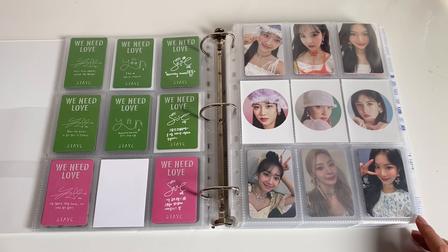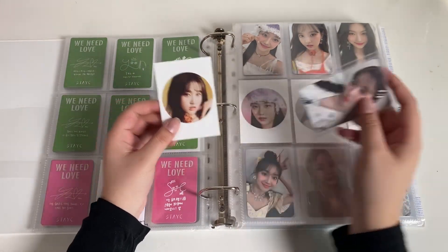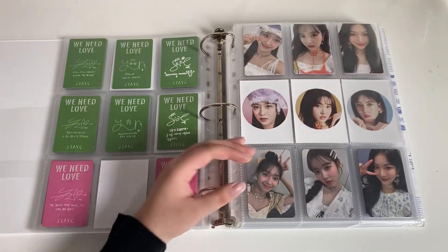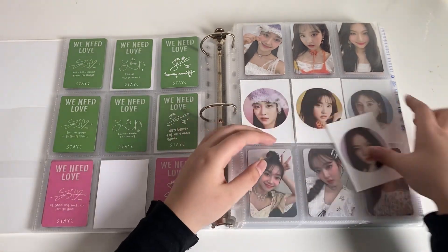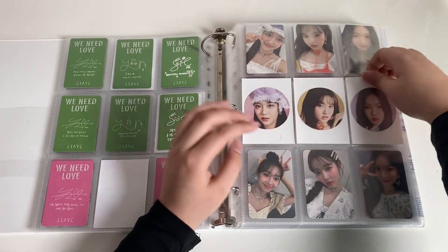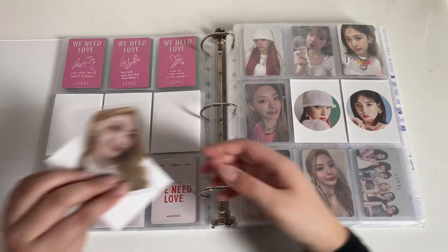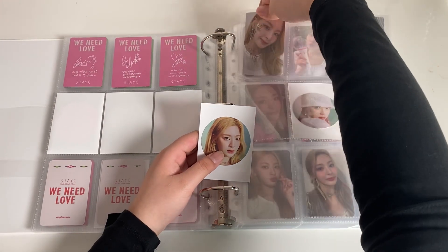Then I have Sheen's full set — her Apple Music POB and then the circle card. A lot of people like the pencil one more but I personally like this one; I feel like she looks really pretty in it. Then I have Aiza's circle card. For some reason I feel like I never see any other member but Sumin and Aiza's circle cards for sale.